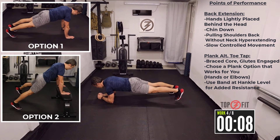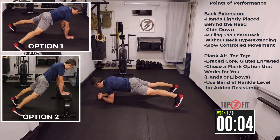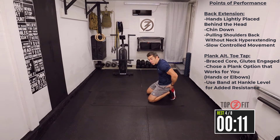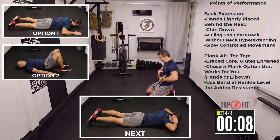Always make sure that core is nice and tight. You don't want to have your hips too high. When you're in that plank position, you'll really feel your core is nice and tight and your glutes are engaged. Feel that resistance.